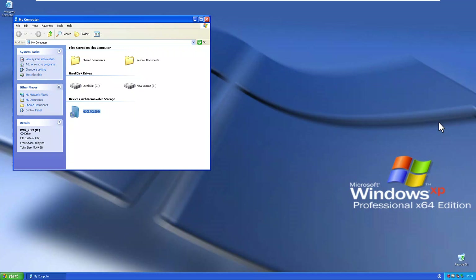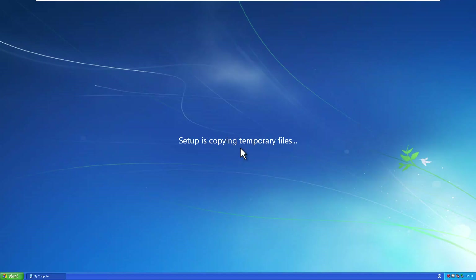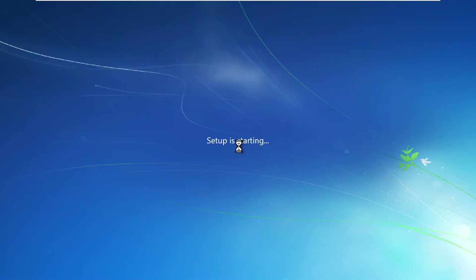On this Windows XP Professional device, I will be installing Windows 7 side by side with Windows XP Professional. I've already inserted my Windows 7 DVD into this device, so I need to go to My Computer and double-click on the DVD. You can see we have a Windows 7 operating system — let me just click 'Install Now'.